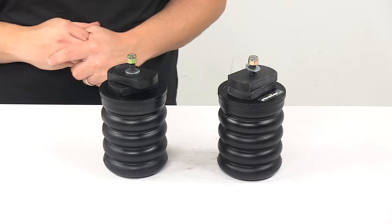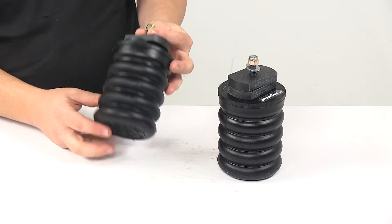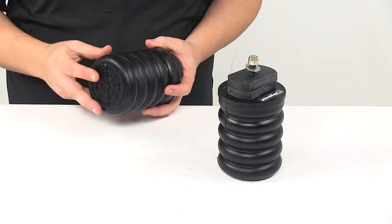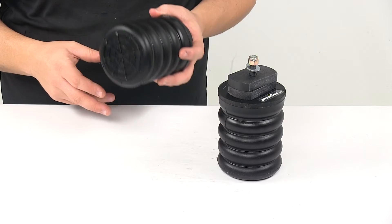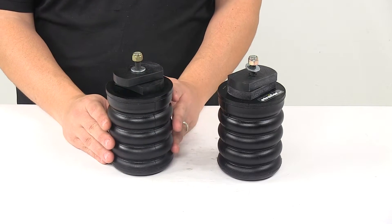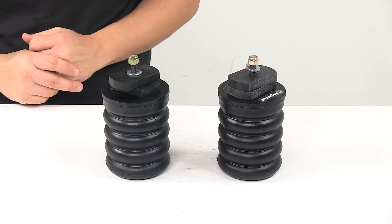They also work independently from one another to compensate for off-center loads and reduce body roll during sharp turns. They're made from a durable microcellular urethane material, designed to work in temperatures ranging from negative 25 degrees Fahrenheit to positive 200 degrees Fahrenheit, and it will resist damage that's typically caused by oils, road salts, and UV rays.